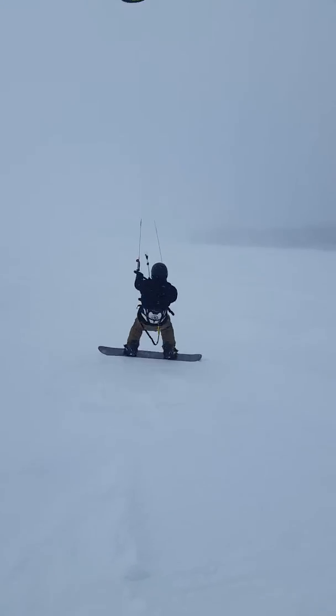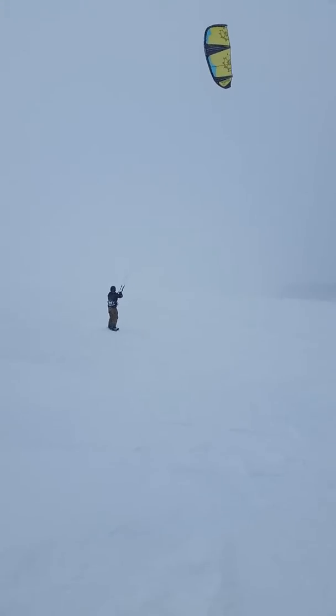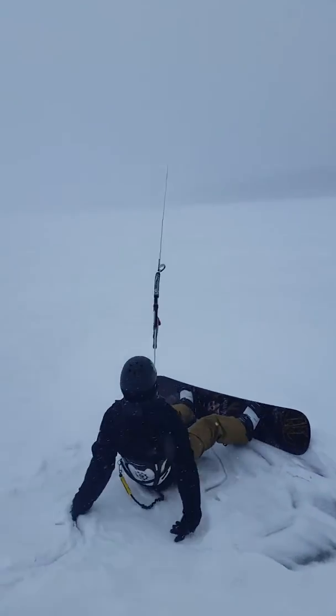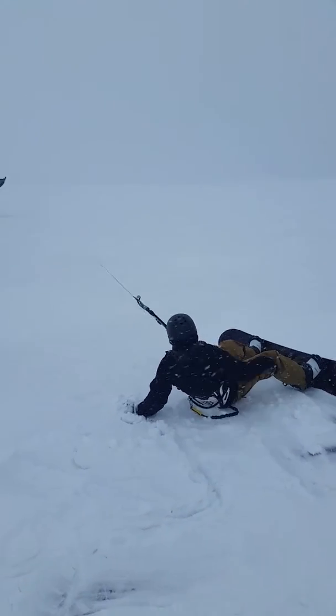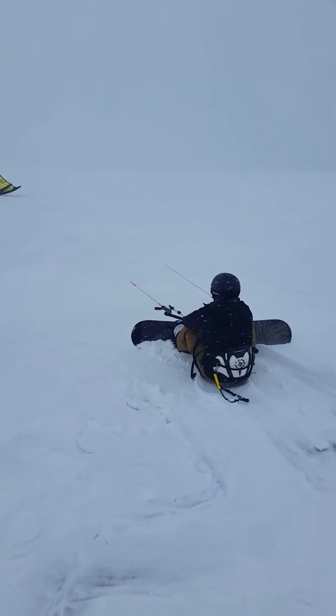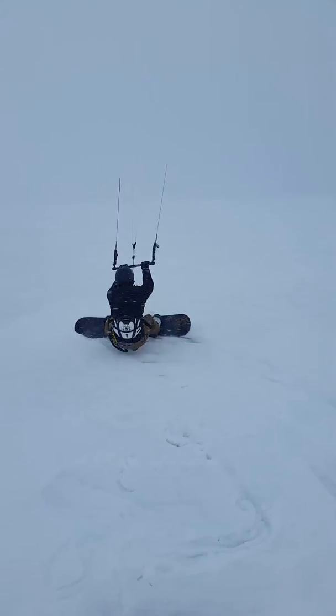Pull in — so now we just got an edge, there we go. I see you trying to edge but we're really going downwind here. Let out, pull right — not bad, kind of jumps up on you. Here we go.